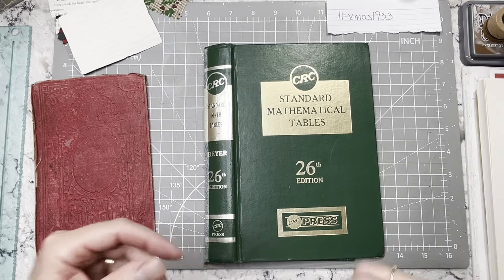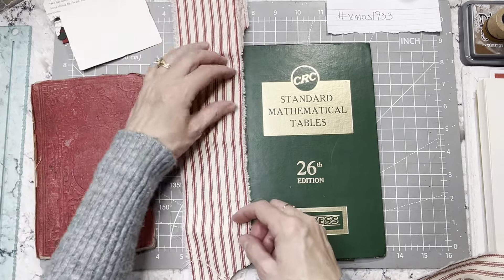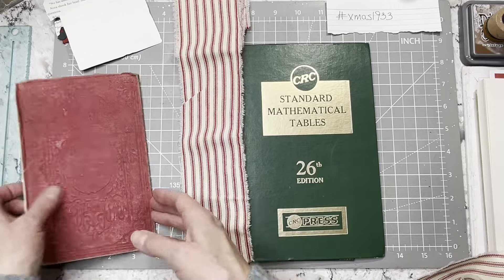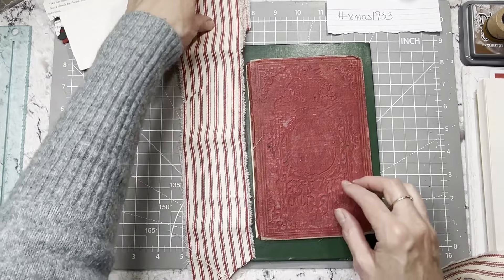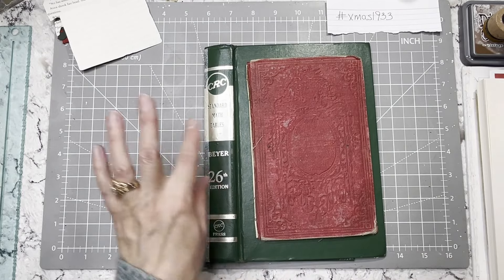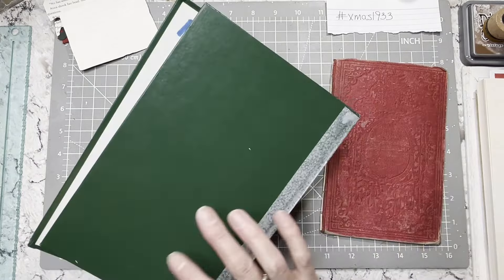And then I changed my mind yesterday — I showed you guys the snowflake fabric, but I'm going to use ticking instead. I think it matches up with this better. So that is what I'm going to do. All that will get covered up — you won't even see that. Mostly all you're going to see is just the green.